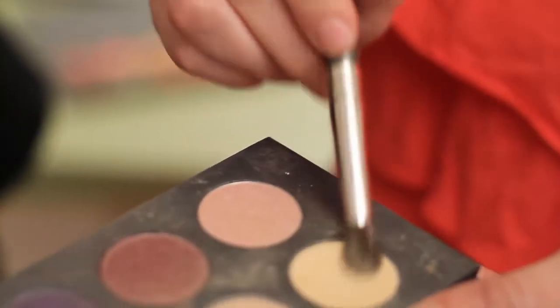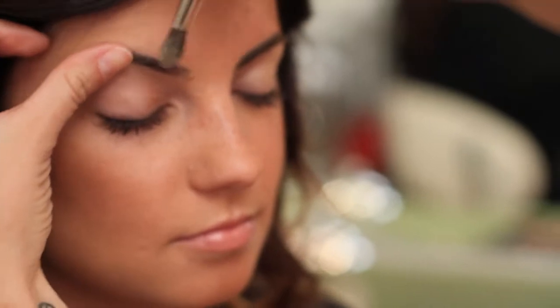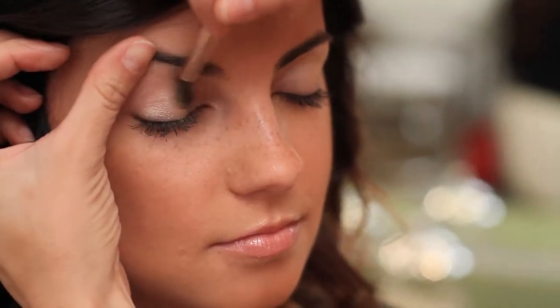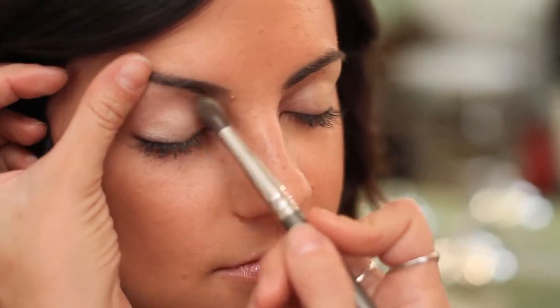Tap off your excess — you don't want all of that going all over your face. If you're messy, do your foundation last and your eye makeup first. And if you need to, just lift the lid so you do get into those creases. Whatever you need to do to make it easier on yourself.